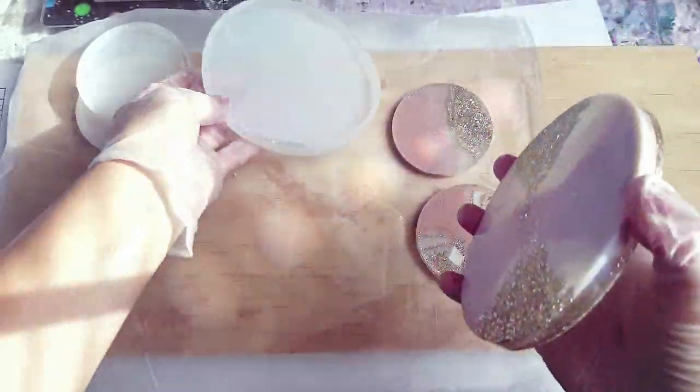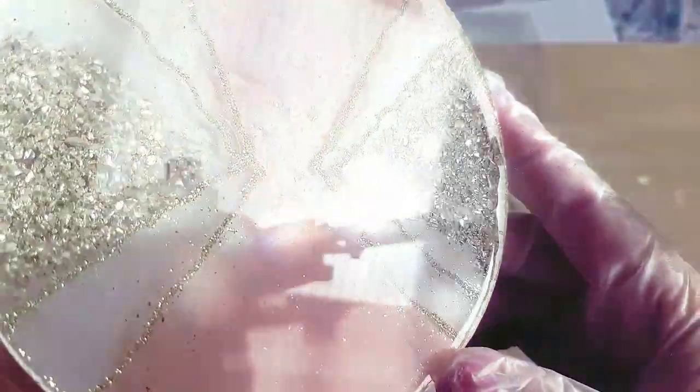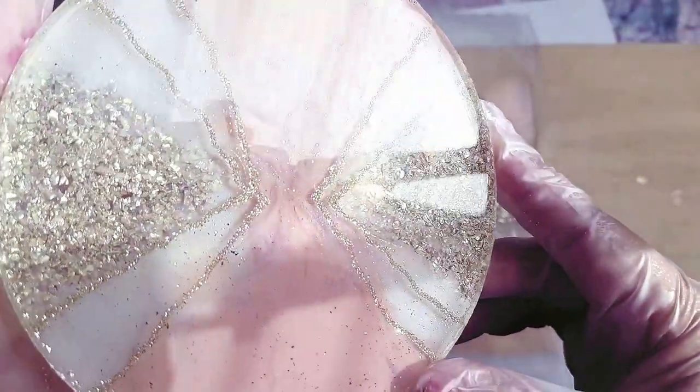If you stay until the end of the video I'll show you the final reveal and some glamour shots. Because these are really ornate, I'm not going to bother with any gold gilding on the edges — I'm just going to leave them natural.